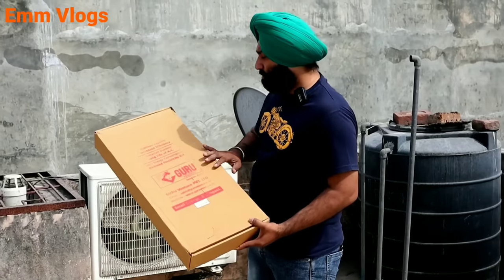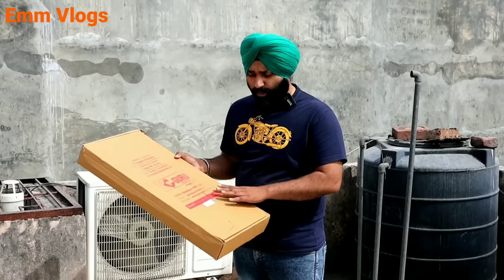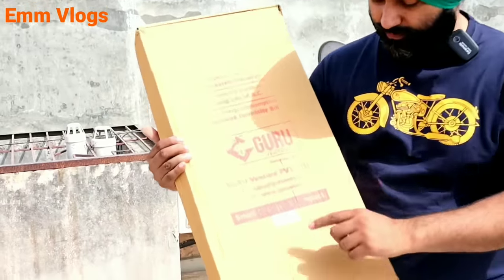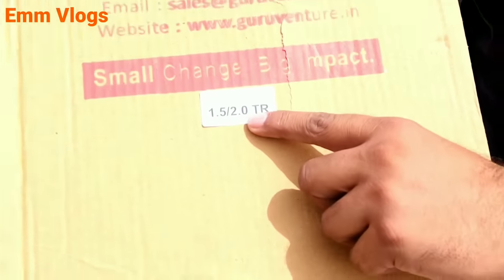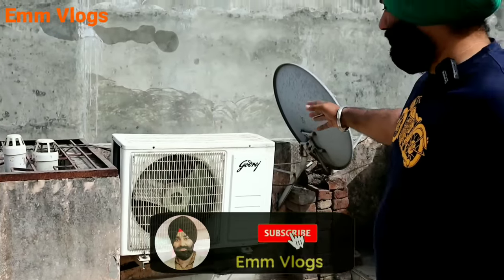It is available in two sizes. If you have a small outdoor unit, you will get the small size; if you have a large outdoor unit, you will get the large size. This one is the size for 1.5 to 2.5 tons. This particular one is for 1.5 tons.